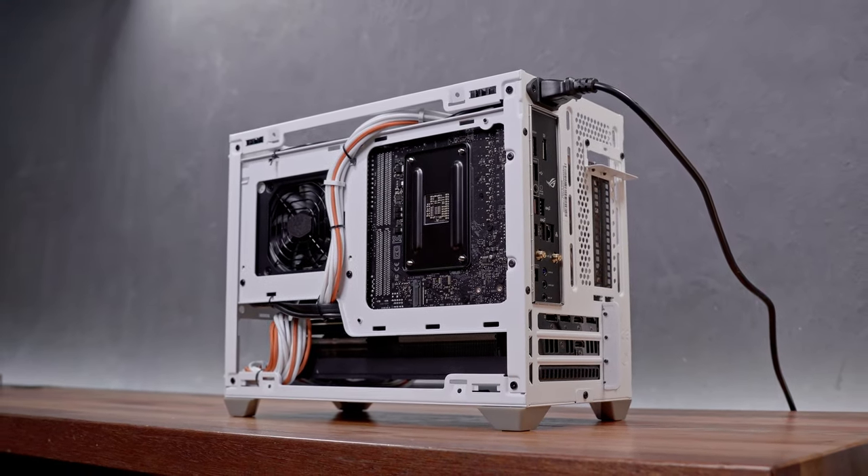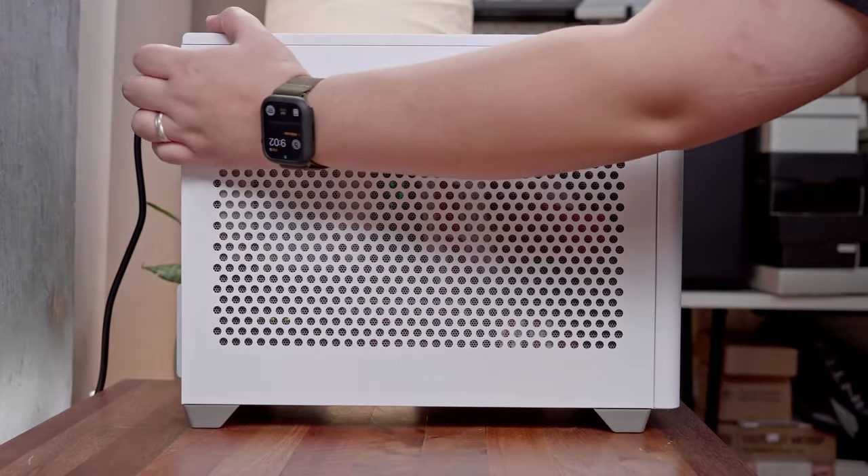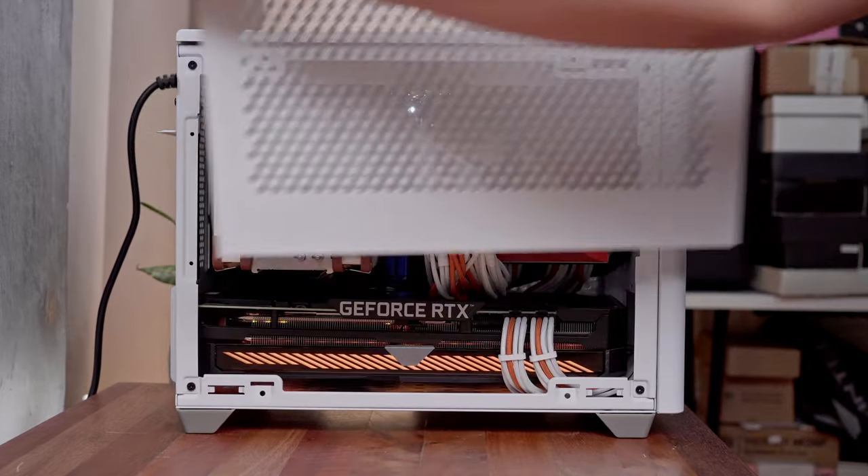This mini-ITX build is part of my long-term project of building a more minimalistic dual-computer setup, partnering this with a MacBook Air M2 — although that one hasn't arrived yet.